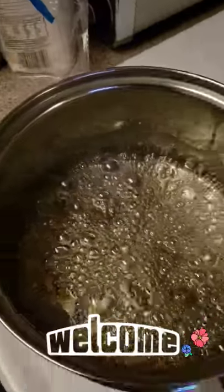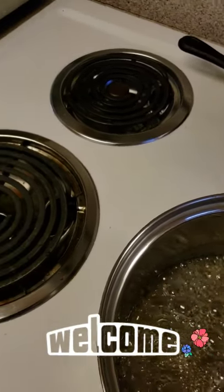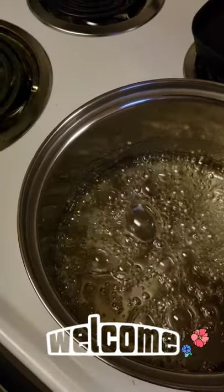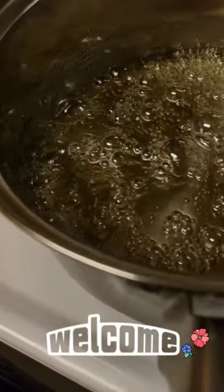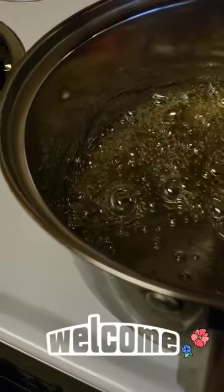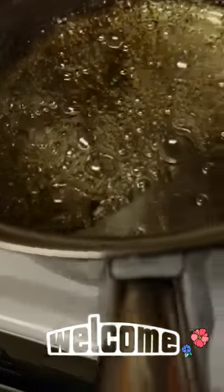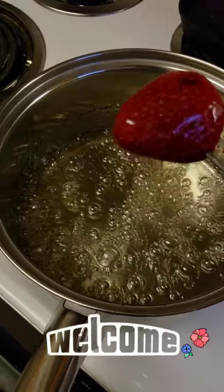So I'm gonna take a strawberry and take it off the heat so I won't burn. Then I'm gonna take a strawberry and dip it — oops, that one fell in there. Dip it just like that. And I'm gonna put it on my mat and I'll be right back once everything is done.